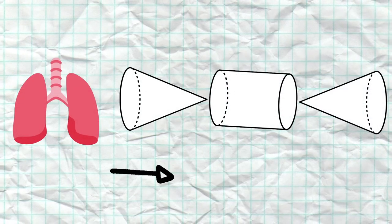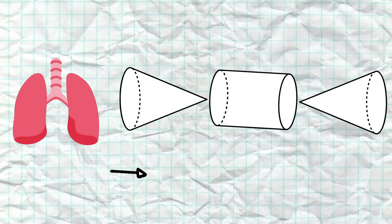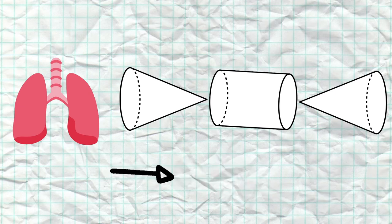Our stethoscope works in a similar way. When your lungs fill with air or when your heart beats, the sound waves will travel through one end, are channeled through the tube, and amplified out the other end into your ear.